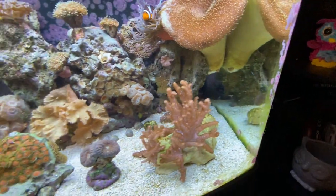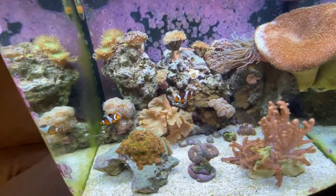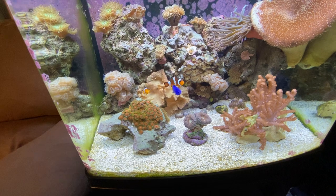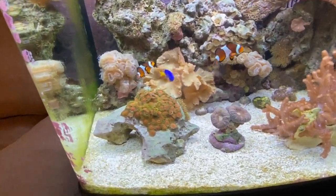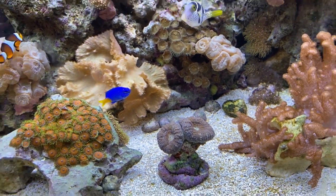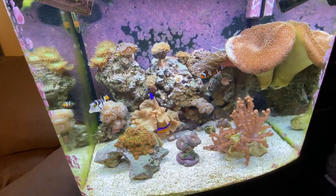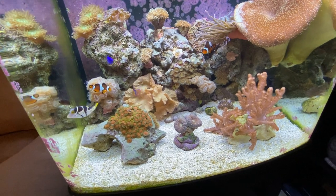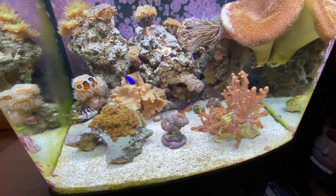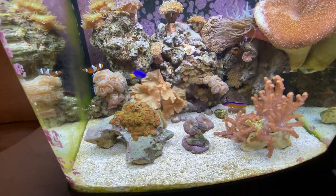I just got done treating some aptasia with aptasia X. The dottyback is a really dark color sometimes if he's not in the light. Looking at everybody's fins — no one's been really nipped at, everyone looks in pretty good shape. All the fish look pretty healthy.